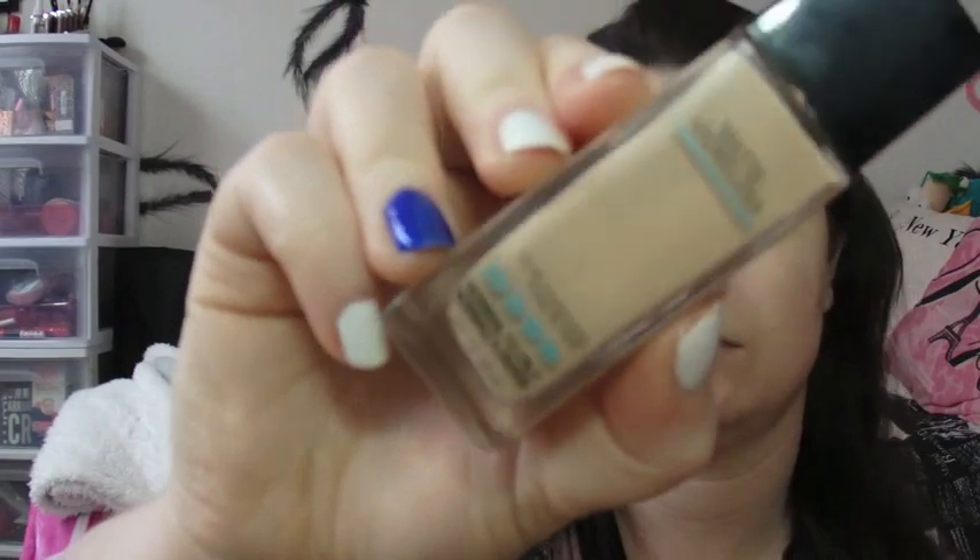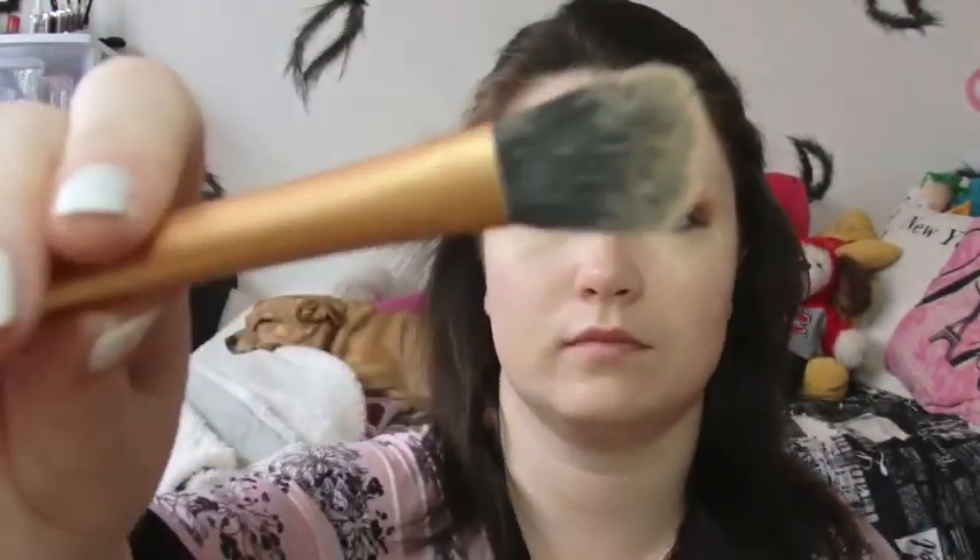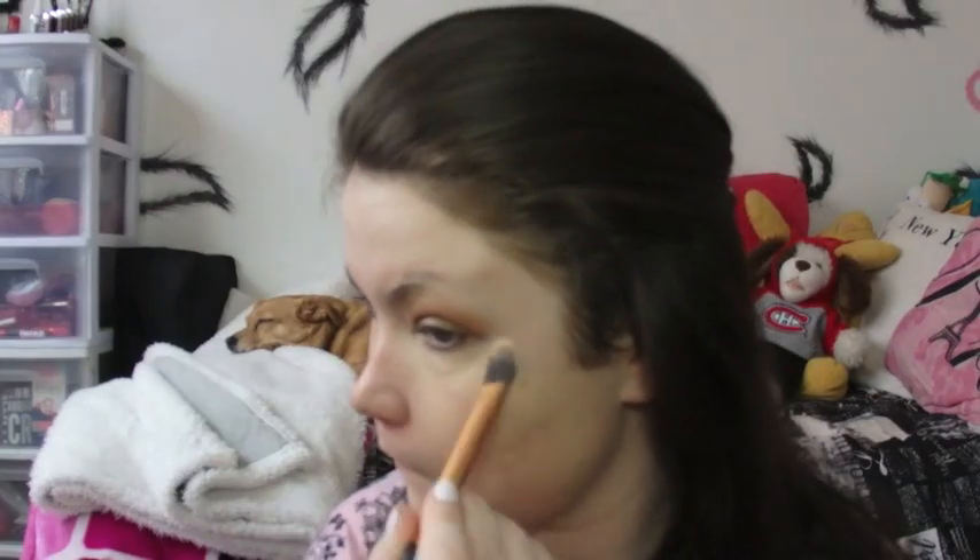Moving on to foundation — I'm grabbing the Maybelline Fit Me Matte and Poreless. This is great if you're looking to wear makeup for a long period of time. I'm putting a little bit on my hand and applying a very thin coat all over my face. I do think this shade is a little bit dark for me, but I'm using a powder that will lighten it up later, which is why I'm applying a thin coat. I'm doing this in sections and buffing it in with a dampened Beauty Blender. This foundation is beautiful considering it's a drugstore foundation.